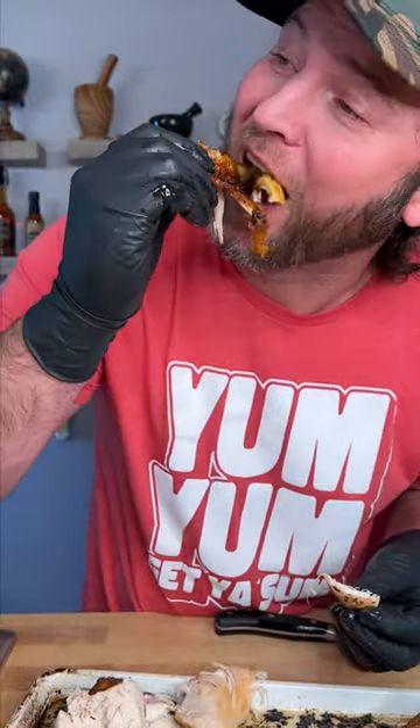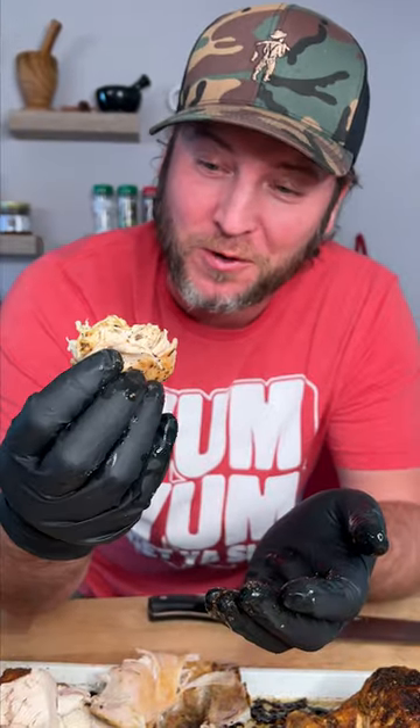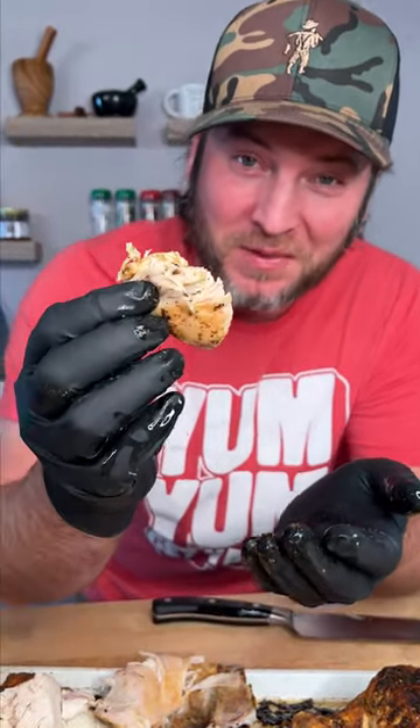That thing is good, y'all. That right there, my friends, is what inspired me to make Danos — to change the world with the seasoning. Yum yum, get you some.